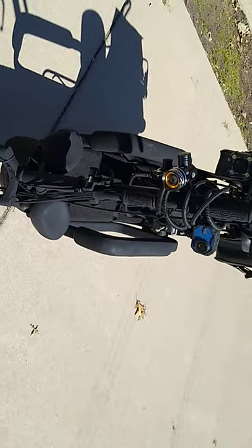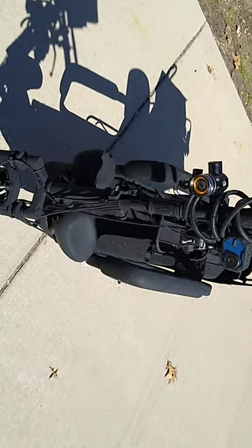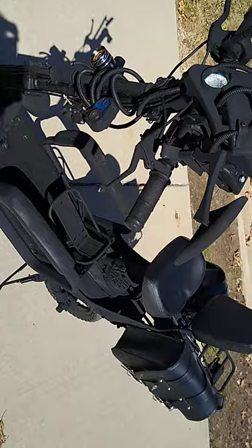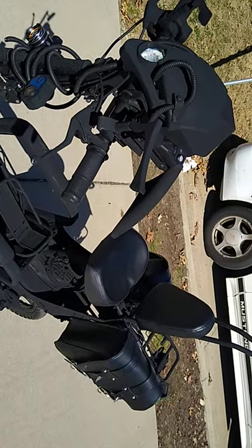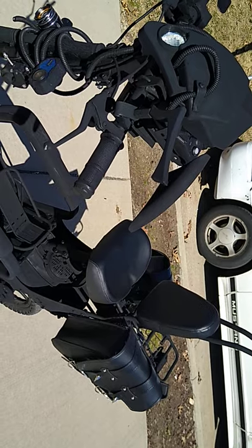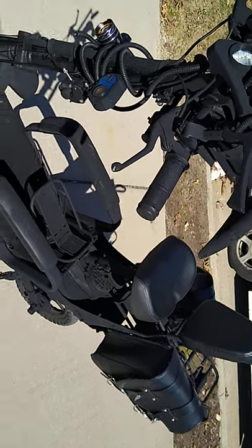Really awesome. So look for the unveiling of the power plant and a couple of other cool things that I've got designed for Vampire that I think everybody's going to be interested in.